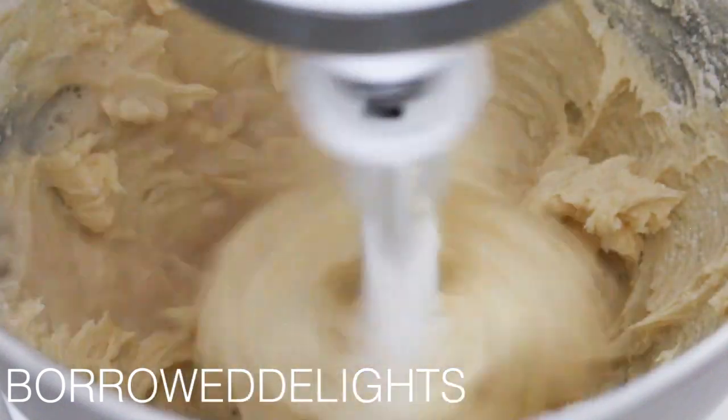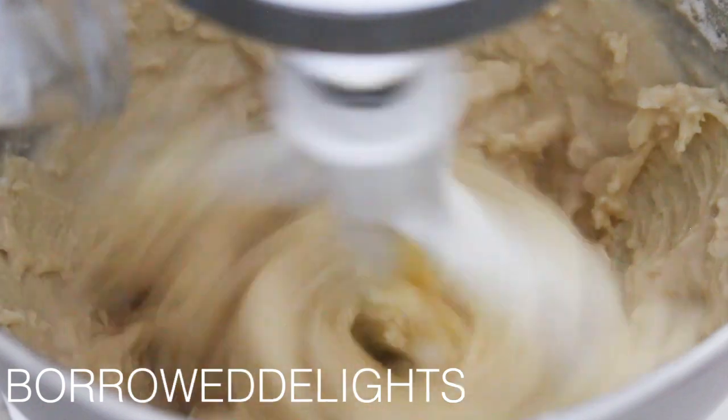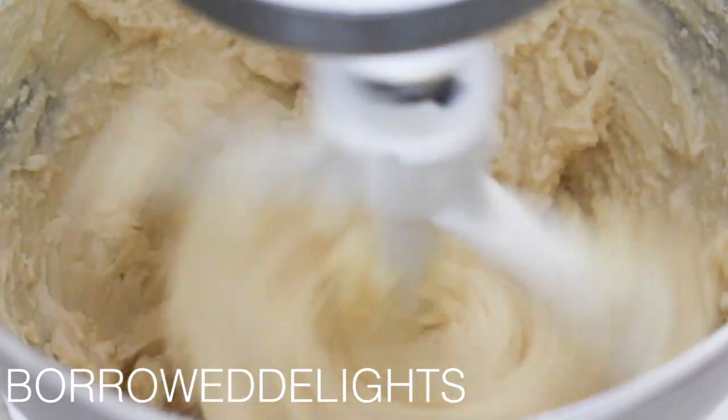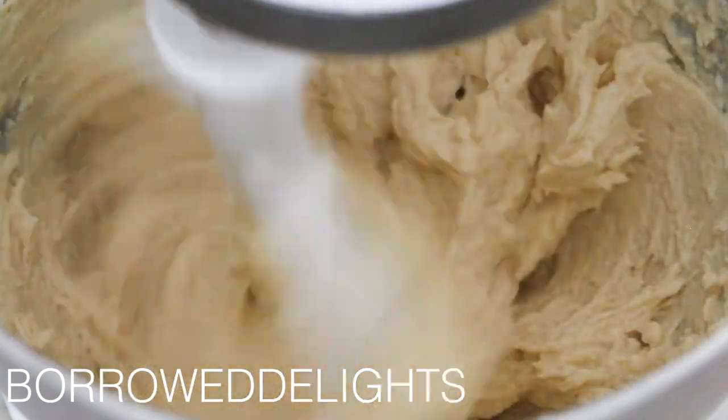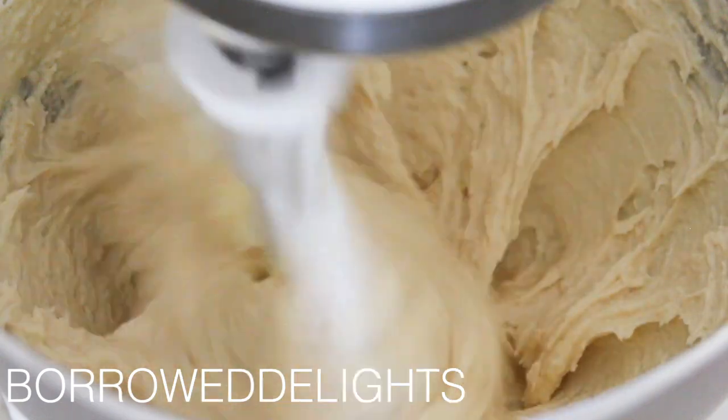I'm now adding in my vanilla extract and milk, and you're going to want to stir that in until just incorporated. Be sure to give your bowl a scrape down along the bottom and sides when you're done mixing, just to ensure that everything is fully incorporated.